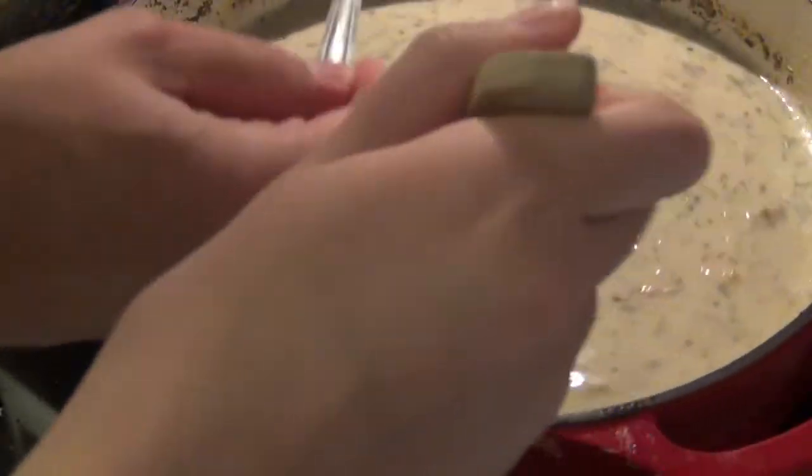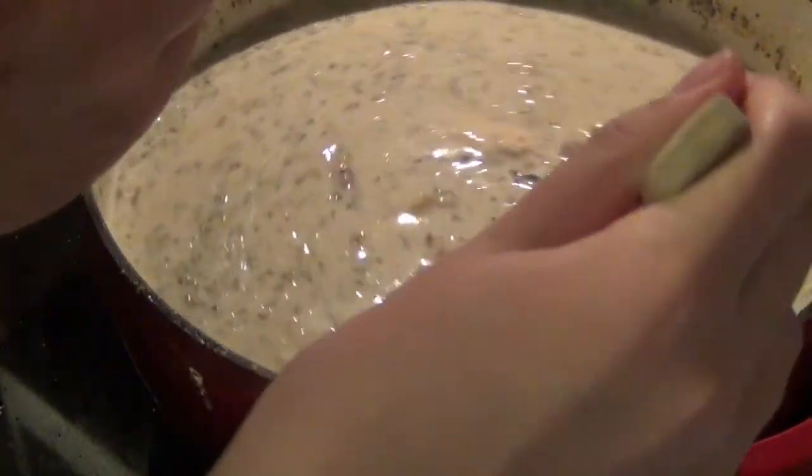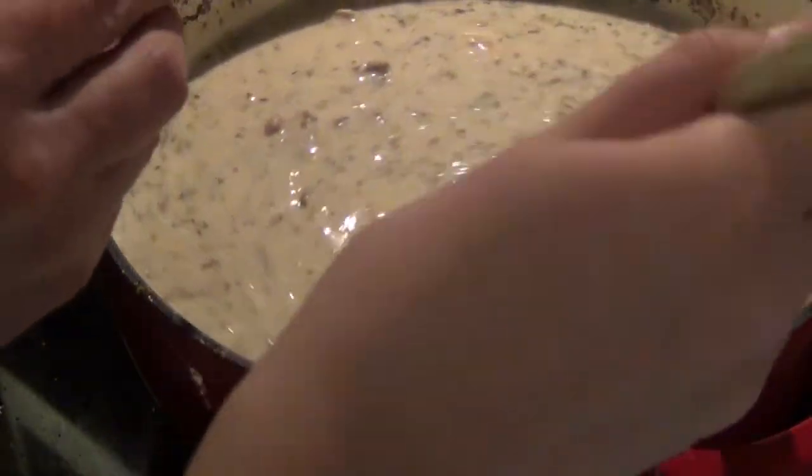Alright, this is the part I was talking about earlier — where you add your salt. Get you a spoon. Add the salt in very slowly and taste it every time after you stir it in to see what it tastes like, because salt's very subjective — just do it to taste. I don't think that needs any salt.